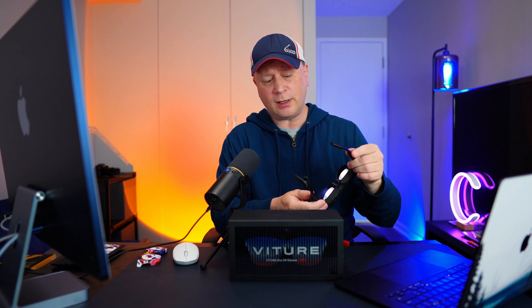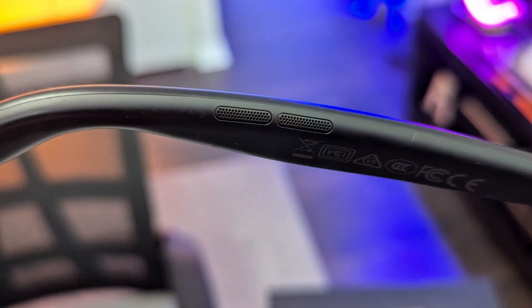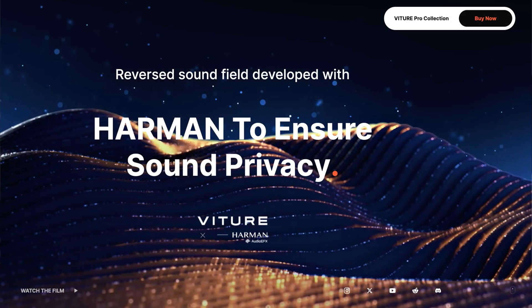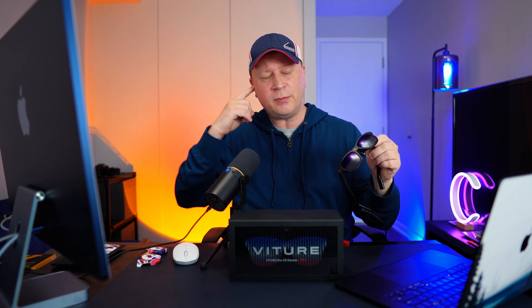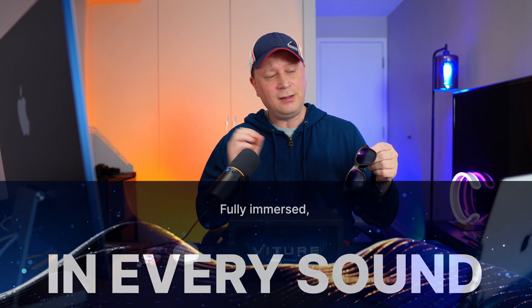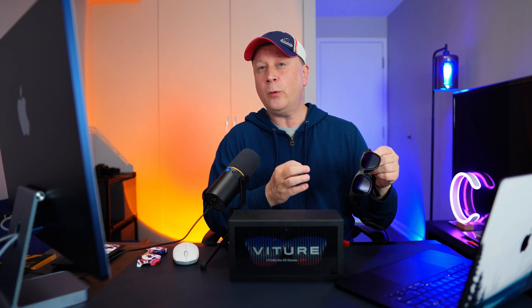On the sides there are speakers — they have a partnership with Harman. If you're standing two feet from somebody, they can't hear what you're hearing, but you can hear crystal clear audio. It's very good for what it is — you can hear music videos and stuff and the person next to you doesn't get bothered. It sits right on top of the ear and sounds really crisp and clear. I give the audio probably an eight or nine out of ten.